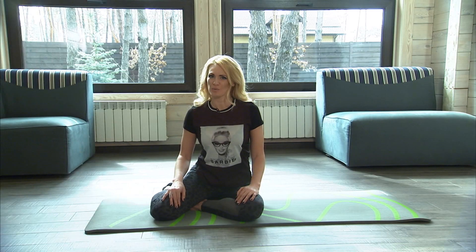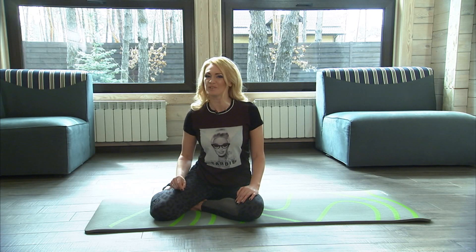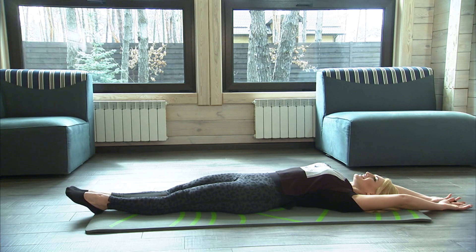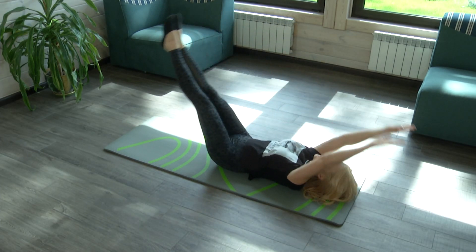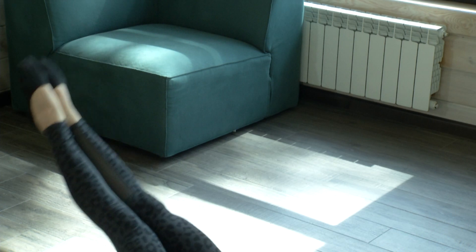The second exercise: Jackknife crunch. The exercise isn't easy, but having mastered it, you will soon admire your flat stomach. Lie down on your back and stretch. Raise straight legs and body at the same time towards each other. Touch the feet with your hands, pausing at the top. Breathe out. On returning, breathe in. Do 15 crunches.